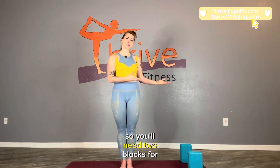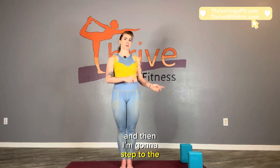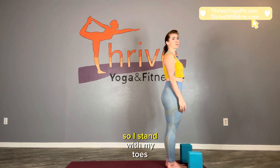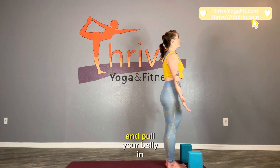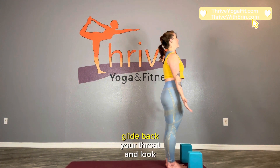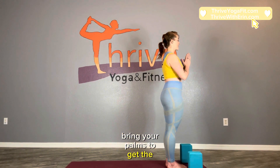You'll need two blocks for this practice, so grab two blocks and then step to the top of the mat. I'm mostly an ashtangi so I stand with my toes together, but however you stand, just stand tall for a moment. Open up your arms, lift your chest up towards the sky, pull your belly in, puffing up your back ribs. Tuck your chin, glide back your throat, and look straight ahead. Bring your palms together to heart center.